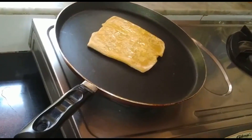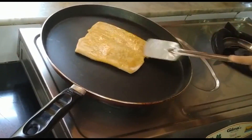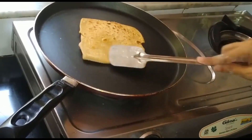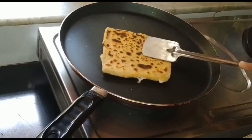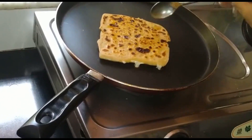Hum ek pan heat karenge. We will drop the paratha over it and spread ghee over it. In a minute or two, check the underside for brown spots. Turn over the side and cook likewise.